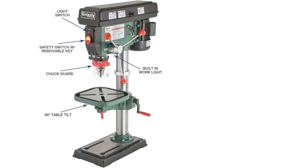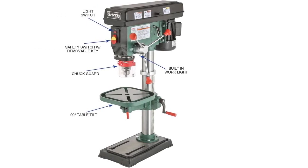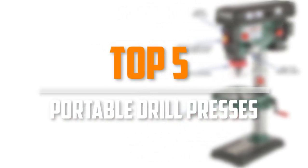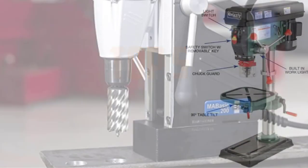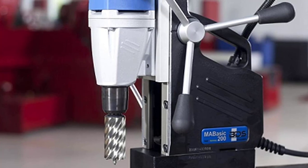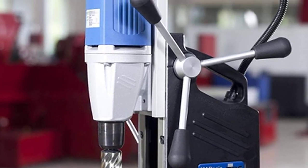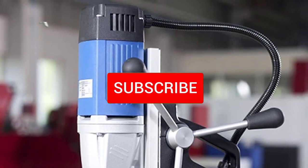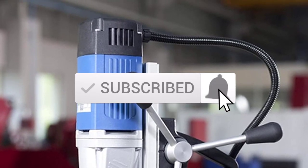Are you looking for the best portable drill presses in your budget? In today's video we break down the top five best portable drill presses available on the market. This list is based on price, quality, durability, and more. Check out the description below for more information and make sure you subscribe for more reviews.